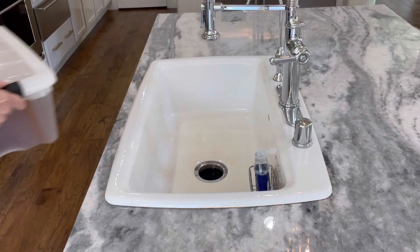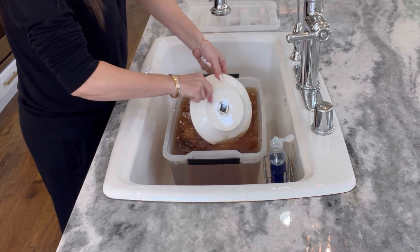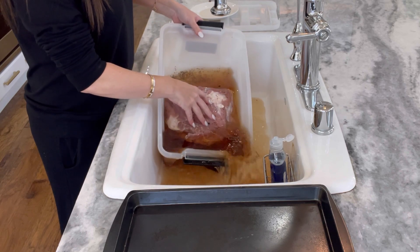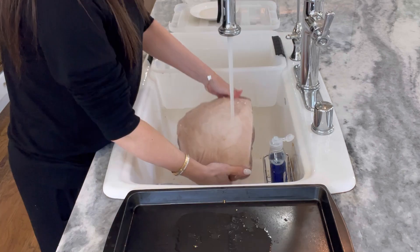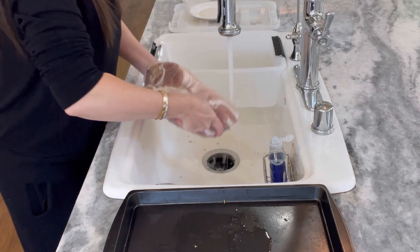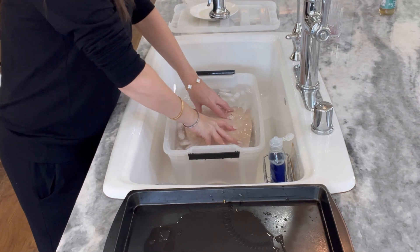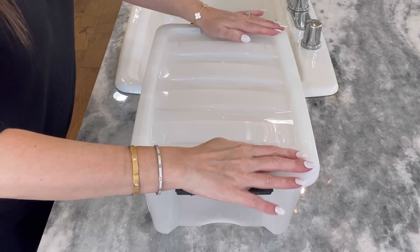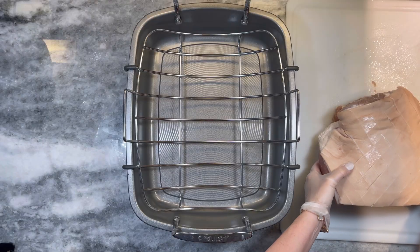Make sure to place the plate back on so it stays fully submerged, cover, and allow to finish curing the remaining two and a half days. After the full five days, remove from the fridge, pour out the wet curing mixture, and take this time to thoroughly clean out your plastic container. Rinse the ham off, then add it back into the tub with fresh cold ice water and refrigerate 24 hours more to draw out any excess salt.